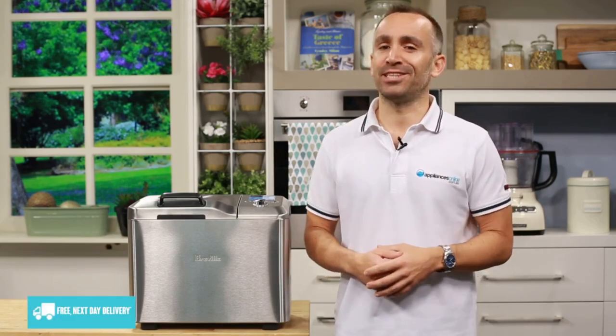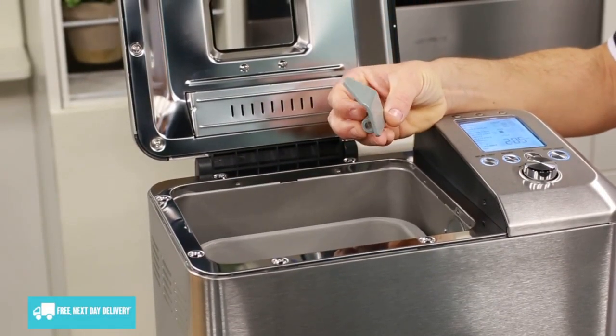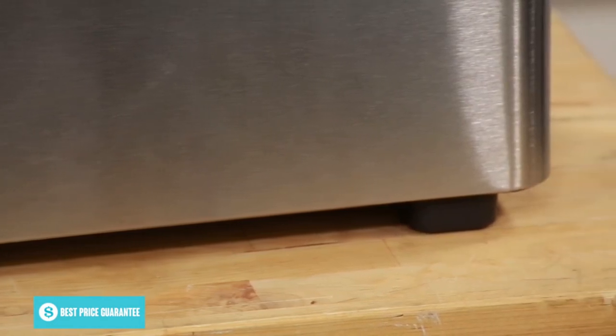You can use the 13-hour delay timer to prepare all the ingredients the night before and wake up to the beautiful smell of freshly baked bread. There are two included paddles: the fixed paddle designed for jams and spreads, and the collapsible paddle perfect for breads, which collapses before the baking process to ensure less of a hole at the base of the loaf. To make sure your bread comes out perfect, always add ingredients to the pan on a flat surface. The most important thing is to use exact measurements — no free pouring, no rough estimates, no by-eye adding.